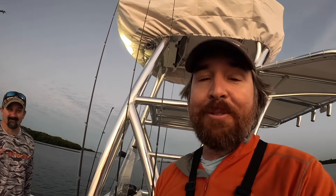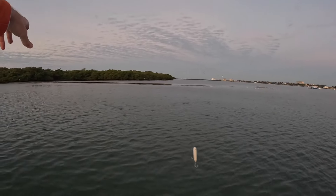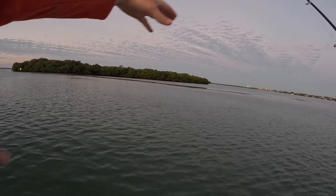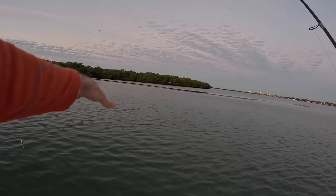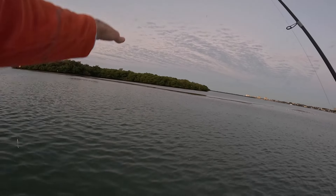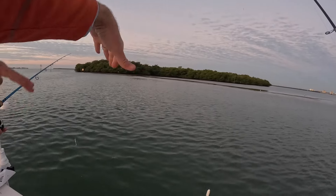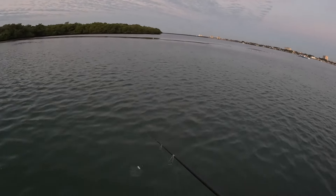I haven't fished out here in a while, so not sure where they are — we're going to have to go find them first and hopefully catch some. The fish should be along that shoreline. You can see some little bait ripples right there. The bait fish are probably going up and down the shoreline. It's probably about six or seven feet here, and then right at that shoreline it goes from about three feet up to the shore. Snook and reds will be going right along the edge.